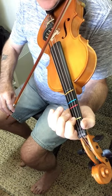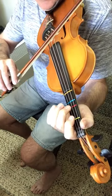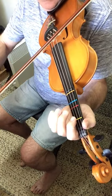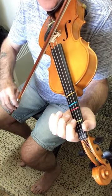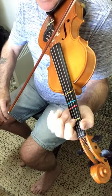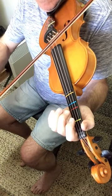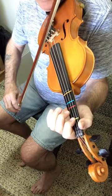We have another slur where we lift our finger, then we cross over and go to D2 to D open on one bow. So it's up, up, down, up, and then down.